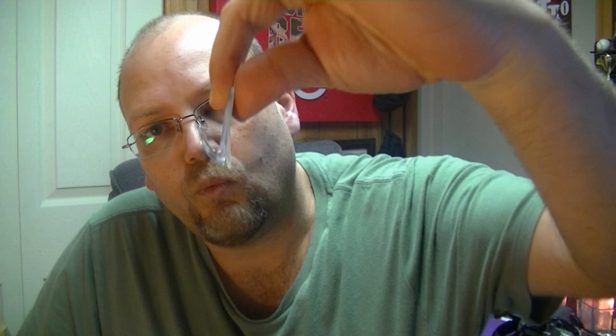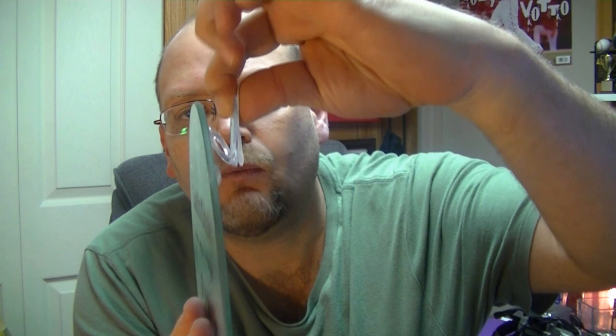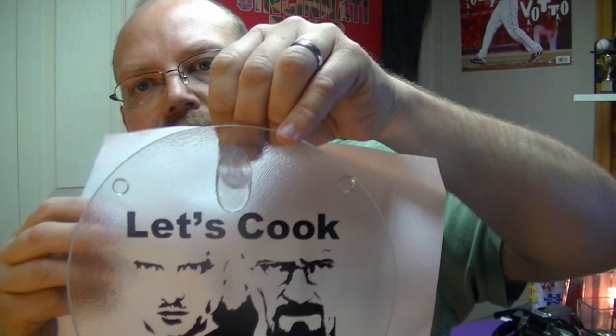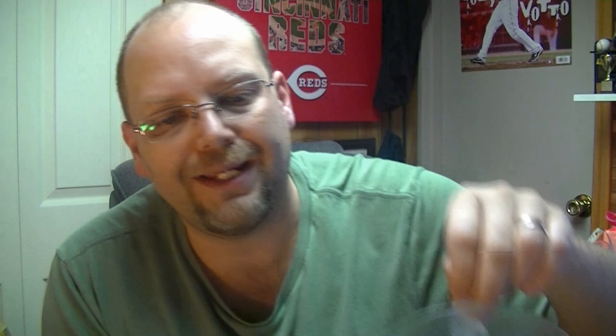These larger hooks have a little divot down inside the hook, so you can put one on the wall, put one on the back of the cutting board, and it will hang just like that. It is a little large — you can see it through the glass, though maybe not so much when it's on the wall. They are clear, so they don't look too bad. This will hold up to a pound, and that's six ounces over what these weigh, so you should be okay as long as you're putting it on a smooth wall surface.